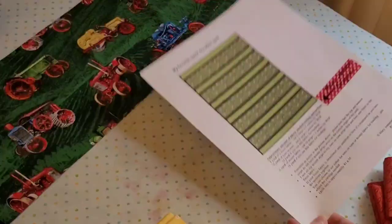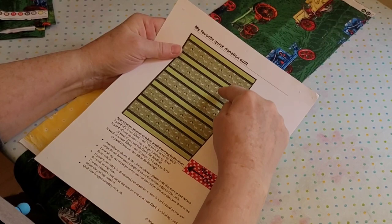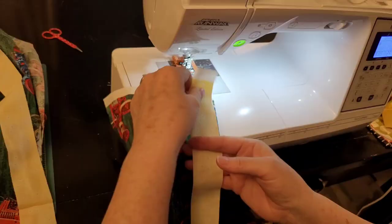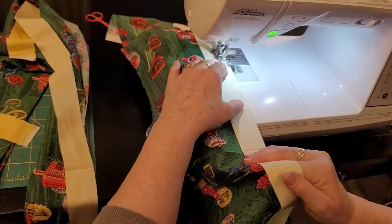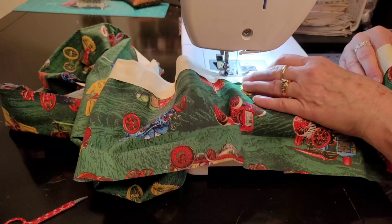The novelty print we're sewing with today is tractors and it's directional — there's a top and there's a bottom. It's important if you're going to sew a bunch of these to get in a habit. My habit is to always sew the first strip to the bottom. So because it's directional, I'm sewing the yellow strip to the bottom and I'm going to sew all the bottom yellow strips on first. I chain sew them, and I'm just going to sew them all to the bottom until I'm done.